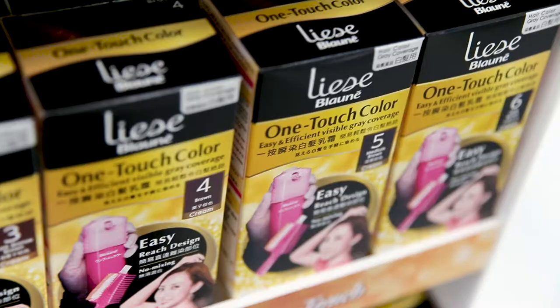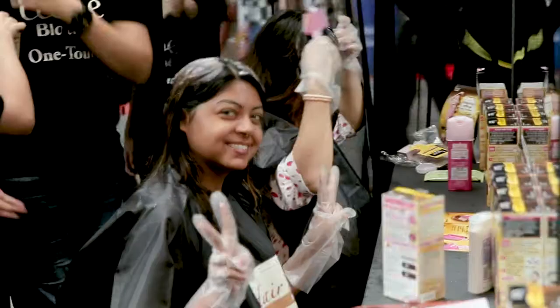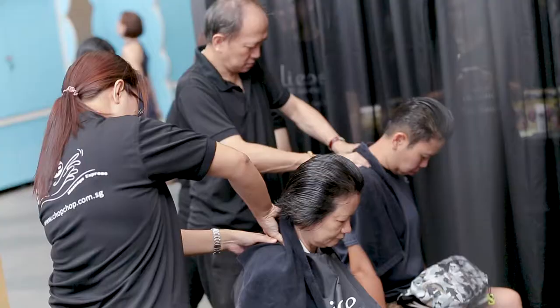Get perfect hair on the go! Lise Blani presents the new OneTouch Hair Colour for a brand new you. No pre-mixing required, just press and comb. Hair colouring is now fast and easy, thanks to OneTouch Colour's innovative cream and brush technology.